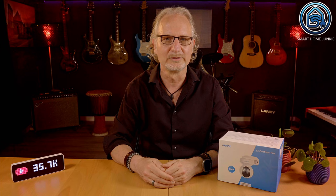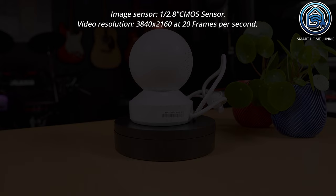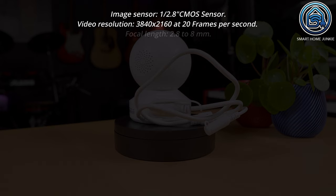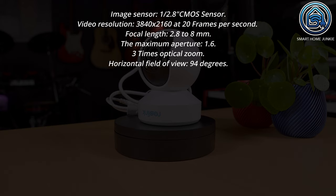The specifications of this camera are as follows. The image sensor is a 1/2.8 inch CMOS sensor. The video resolution is 3840x2160 at 20 frames per second. The lens has a focal length of 2.8 to 8 millimeter, with a maximum aperture of f/1.6. You can zoom in with 3x optical zoom. The horizontal field of view is 94 degrees and the vertical field of view is 53 degrees.